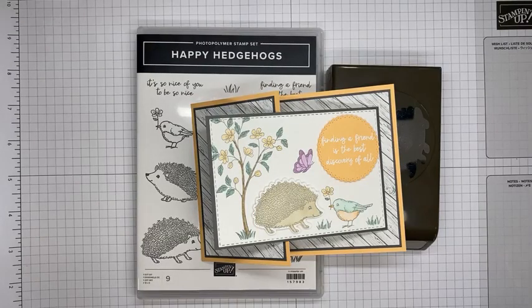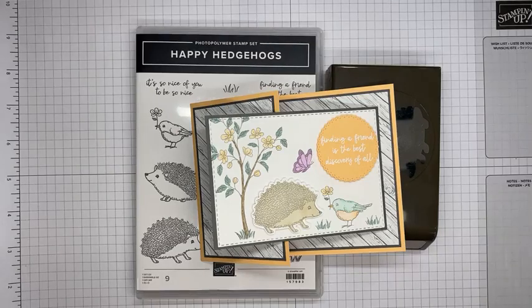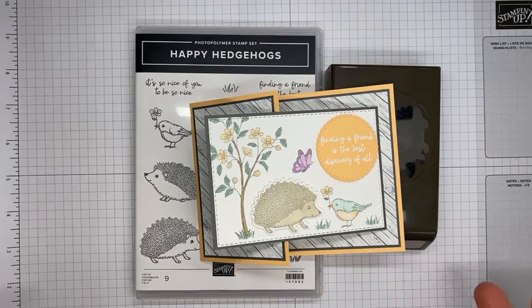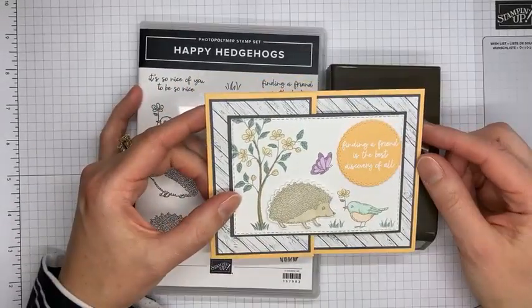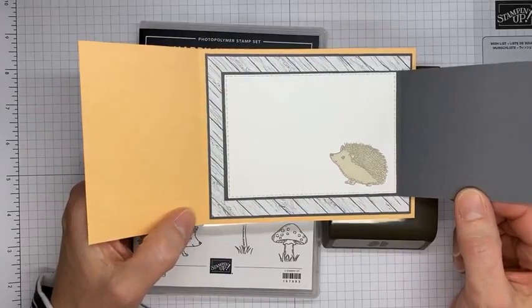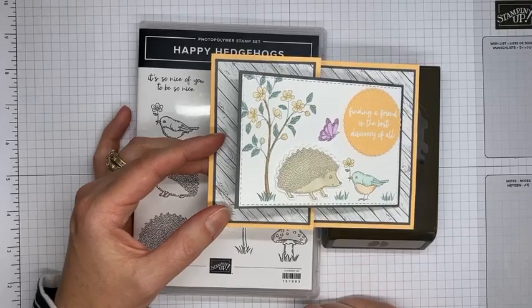Hello and welcome to another Stamp with Amy K Facebook Live. Today I'm going to show you how I made a fun fold card, which is something I don't do very often. I made a fun fold card with the Happy Hedgehogs stamp set bundle, which is one of the really cute ones from the current Stampin' Up January to June 2022 mini catalog. It's really quick and easy — it has a shorter pale papaya card base with a little card base inside, so it's kind of two cards in one.